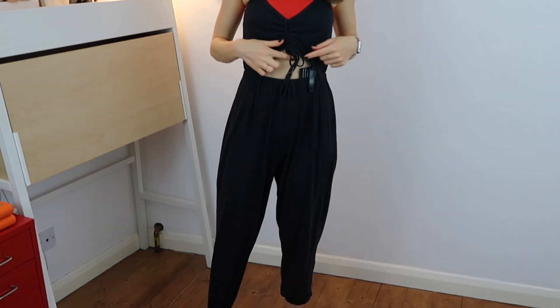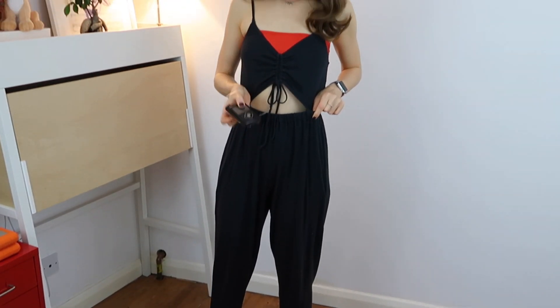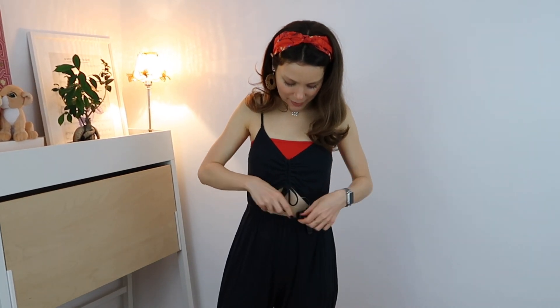Next up is more of a summer-friendly jumpsuit, kind of a beach cover-up type vibe. I call this my most diabetes-friendly jumpsuit because it actually has a cutout in the middle where I put my pump — very convenient. I just tuck my tubing down in there and it's easy access. I pretty much live in this in the summer.